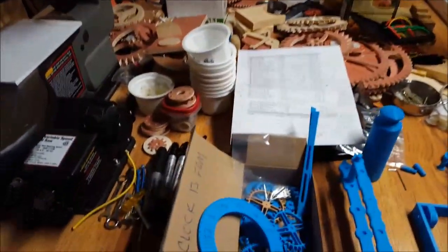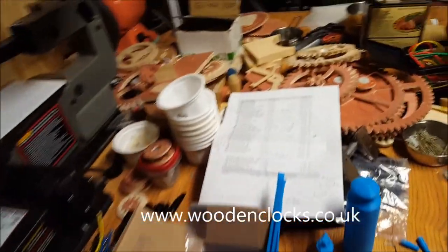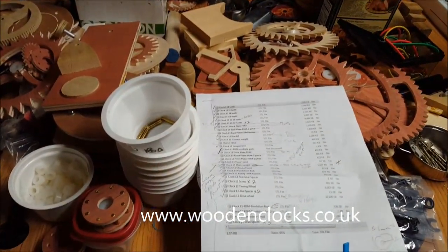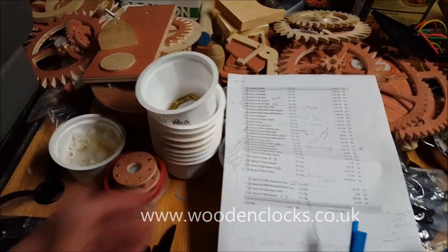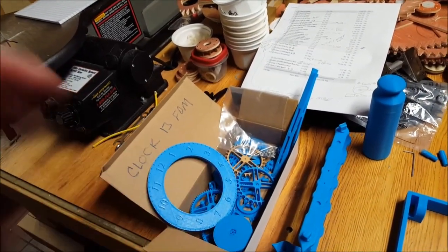I've got several projects underway. One of them is a clock — this clock is from Ryan Law. All the STL files come as a unit and you just print them out. I'm waiting for a few extra pieces to put it together.